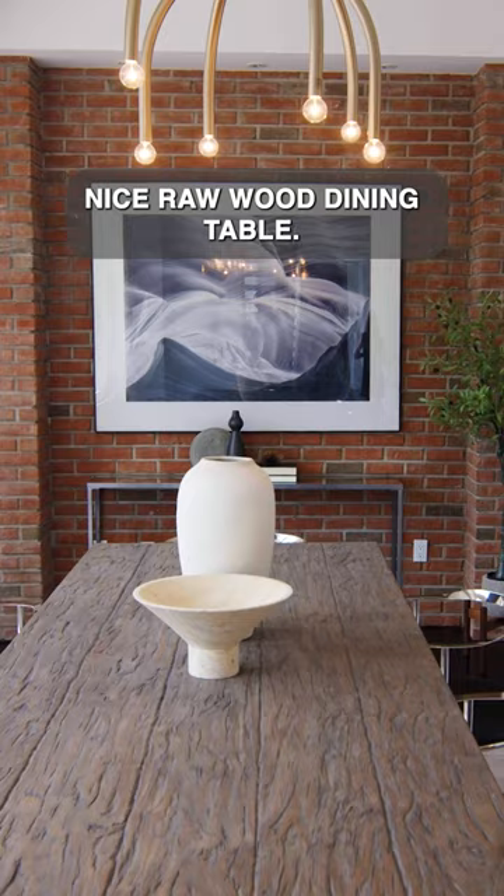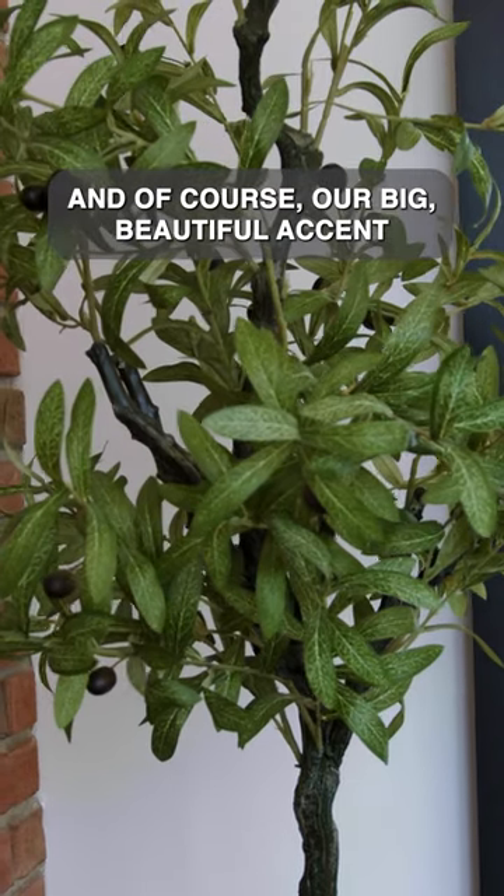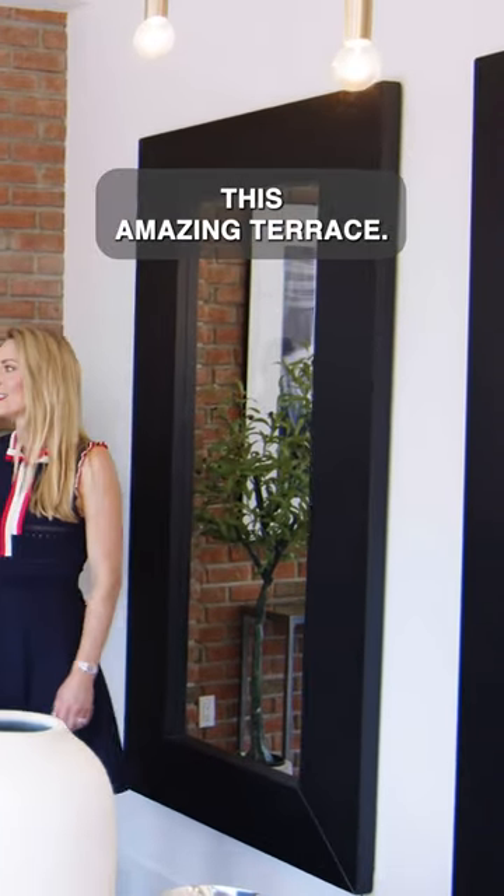Nice raw wood dining table. We brought in a little olive tree to bring some life here, and of course our big beautiful accent mirrors to reflect the light that comes off of this amazing terrace.